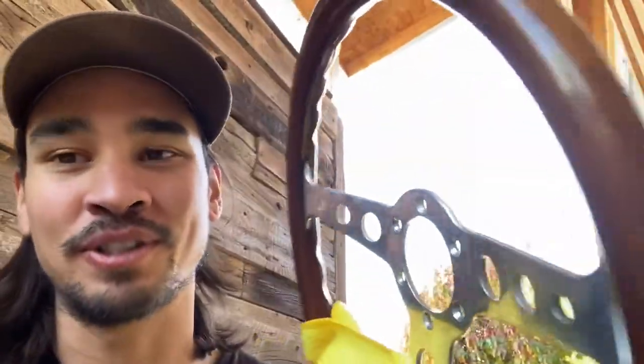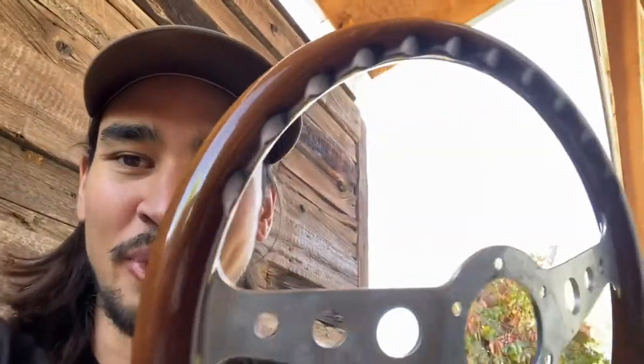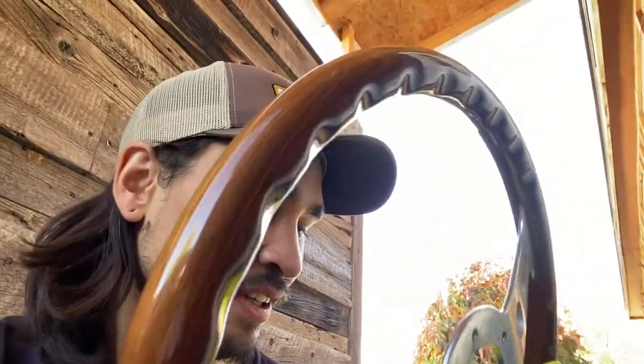Today I'm gonna be putting a Momo wheel on my Toyota Tercel for fun. I was actually gonna put this in my Mark II — well, future Mark II, that's why I bought it. But I was like, you know what, I'm itching to modify a car, and I think we all know that feeling.